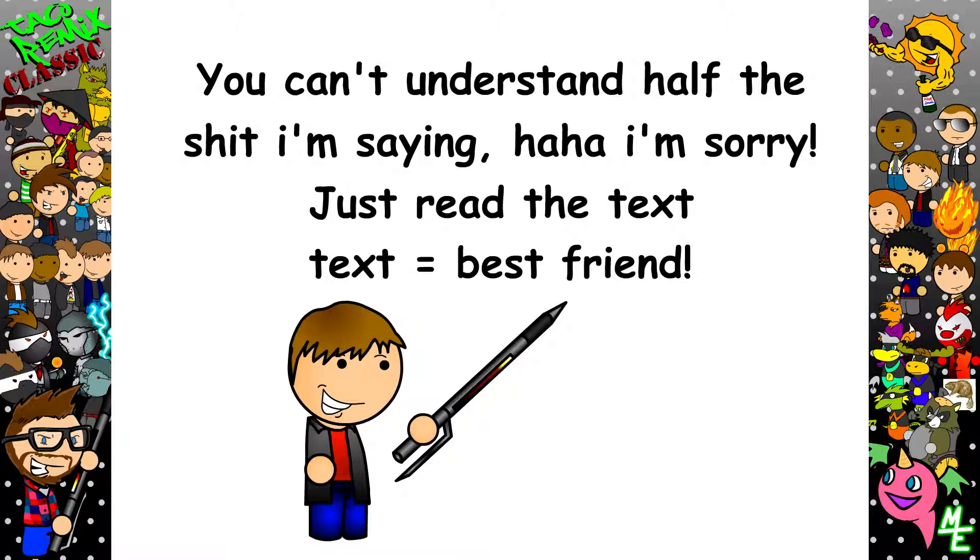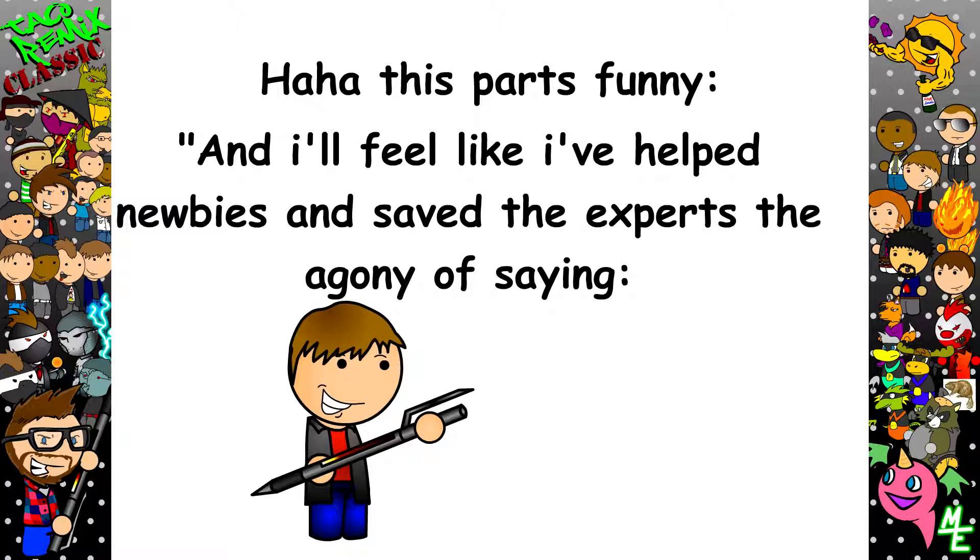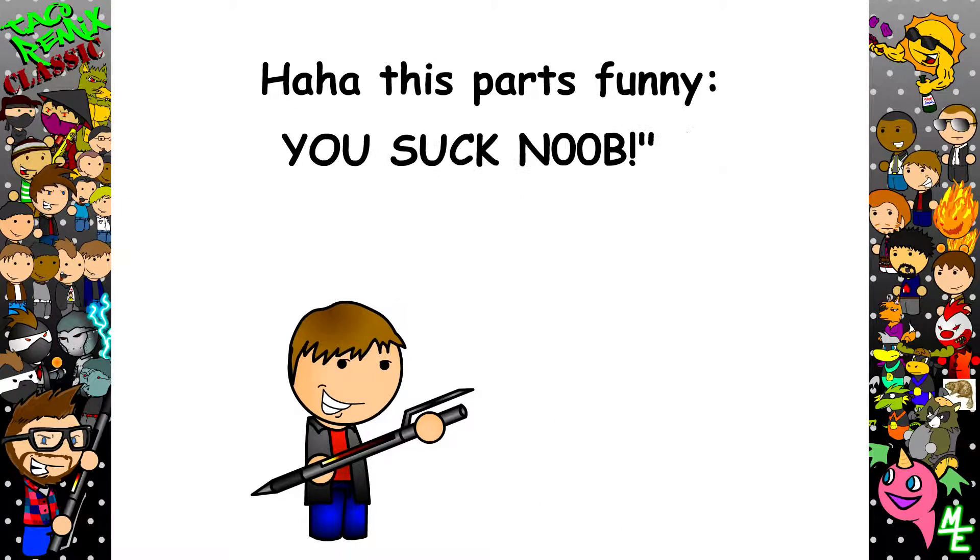I'm here to teach you how to draw like me. I want to see people drawing like me instead of stick figures, alright? It's not that hard. And I'll feel like I've helped newbies and saved experts the agony of saying, 'YOU SUCK, MAN!'